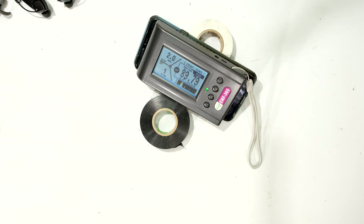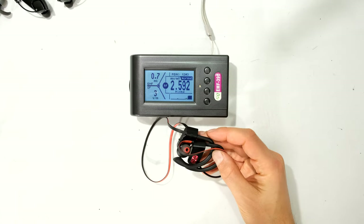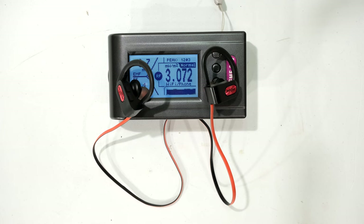Now let's take a measurement of the Bluetooth earphones themselves. I'm zeroing the measurement — the phone is far away and the Bluetooth earphones are far away — just to make sure there's no other interference from another source. The phone is one meter away, still in flight mode. Now I'm bringing the earphones close to the meter, and the power density is still below 10 milliwatts per meter squared.